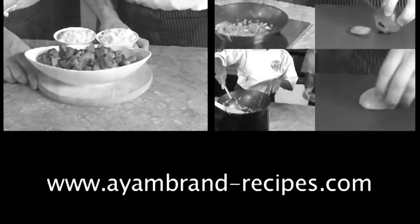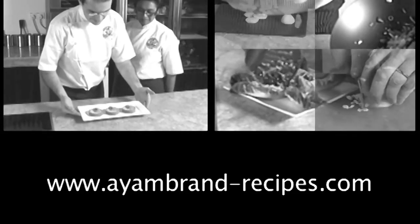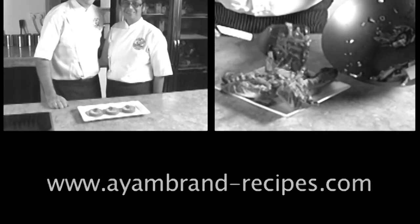You will find more innovative recipes on iambrand-recipes.com.